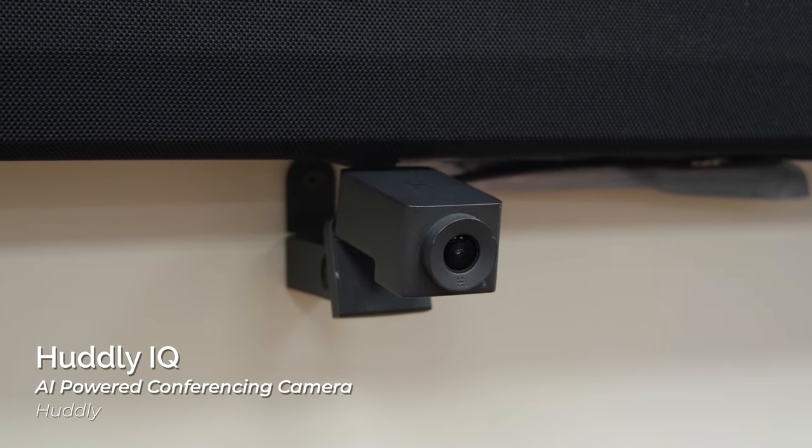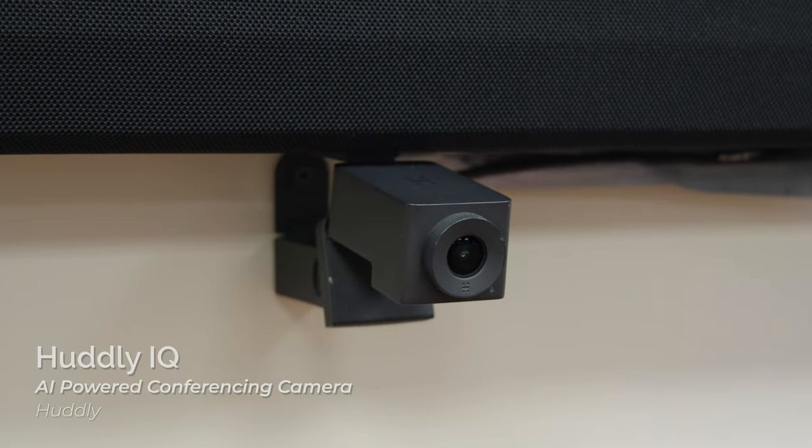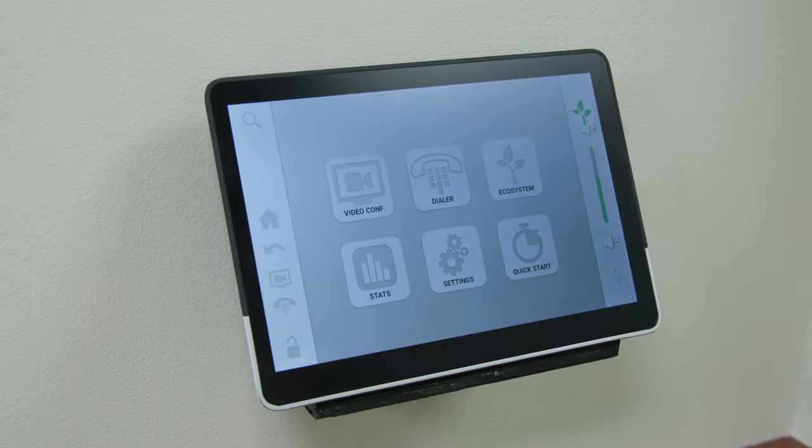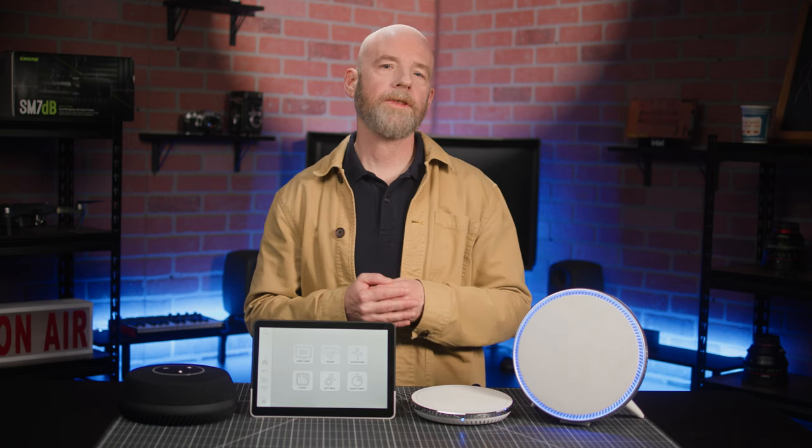You'll note that we're also using a Hudley IQ camera. We've chosen to custom mount a control unit on the side to keep it discreetly out of the way. And of course, the system includes a Hub Express to tie all the components together.